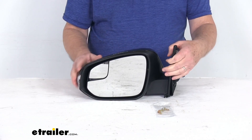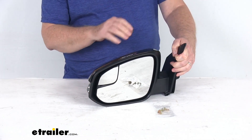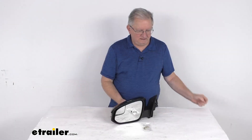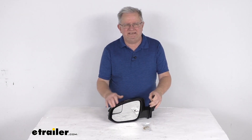Now one note I do want to mention: the power remote capability, the heated glass, and the turn signal of this mirror will work only if your vehicle already has those functions. But that should do it for the review on the K-Source driver's side replacement electric side view mirror with the heat and turn signal function and the spotter mirror.